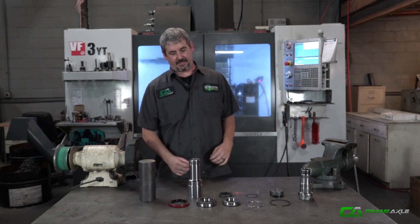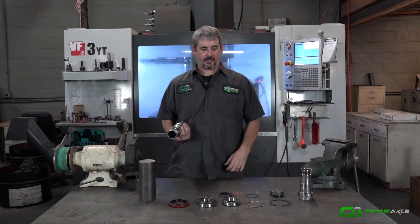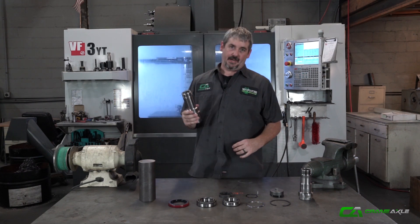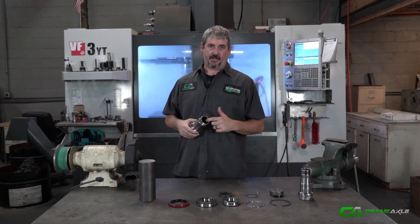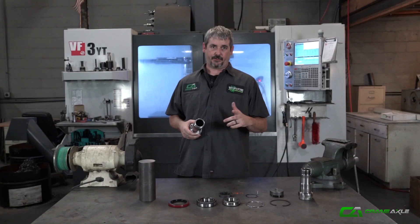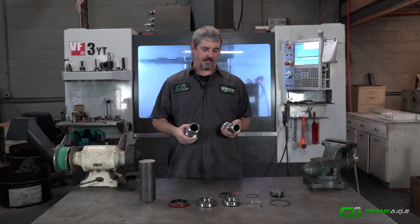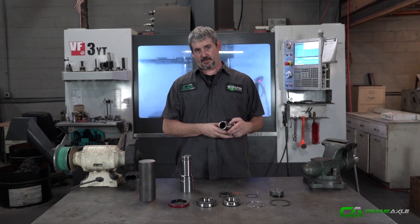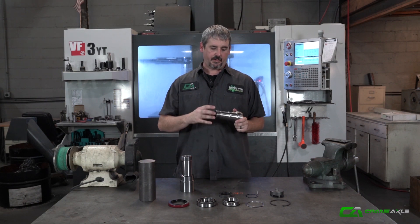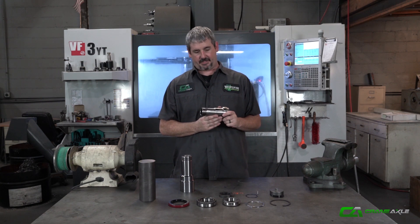Coming at you from the shop today to tell you about this new 40-spline 14-bolt spindle that we've been working on. The main big benefit of this is it will take a 40-spline axle shaft for your 14-bolt build. The factory 14-bolt spindle is limited to the 30-spline axle shaft, and it also really necks down and the heat treat on it isn't too great.